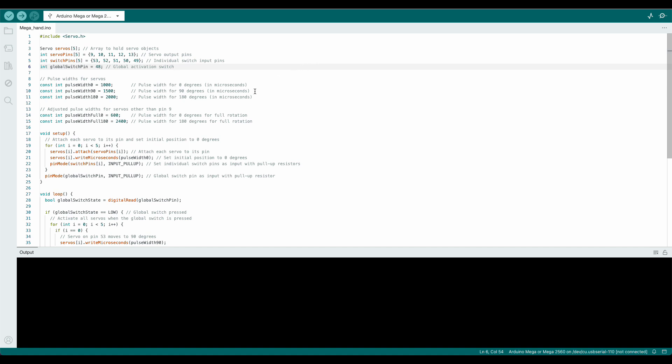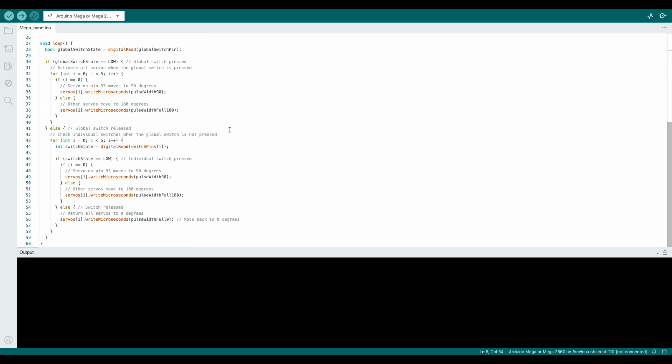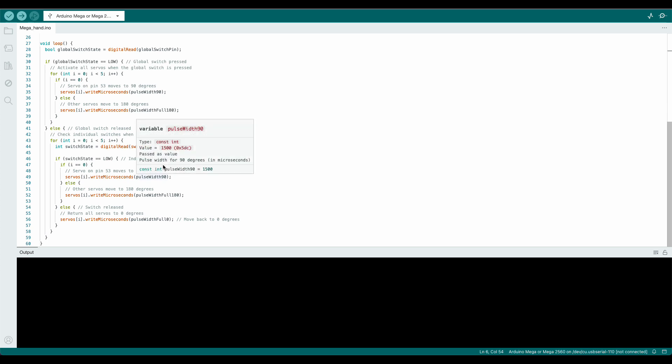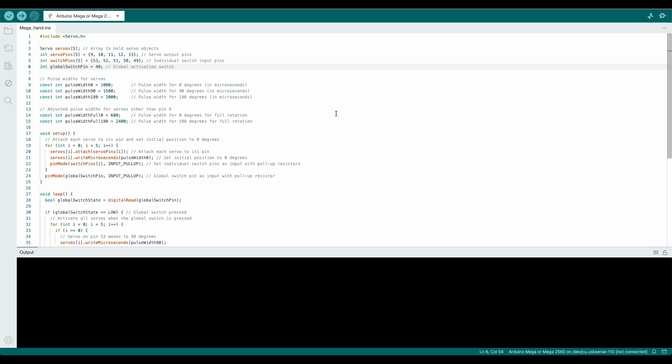So this is my code — you can see it looks a bit different. We've got the pulse width declared for 0, 90, and 180 degrees, and then a bit of an adjustment. The controller for the thumb only turns 90 degrees because it's a lot shorter, and I found that flexed the thumb nicely. I'm going to include this code in a shared file on Google Drive where you can download the text document. You have to add your device in there — you can look up how to use Arduino IDE in another video — and then just paste it and send it to your device.